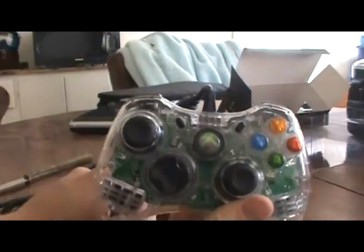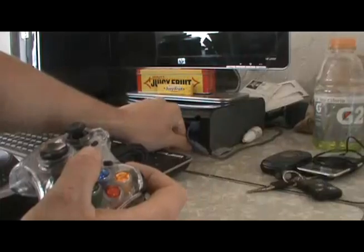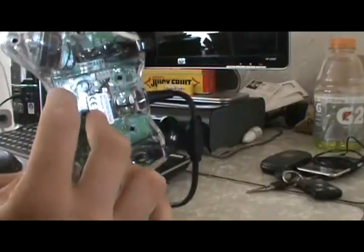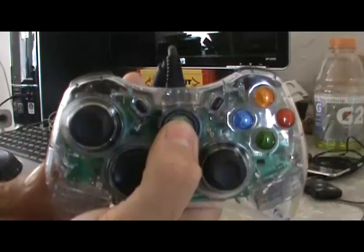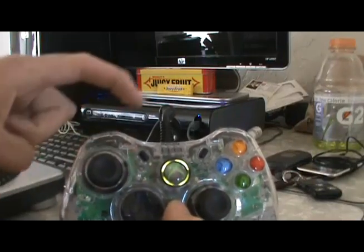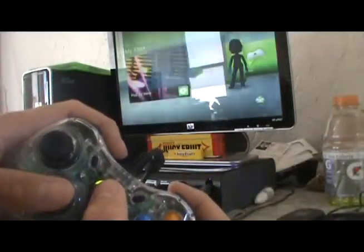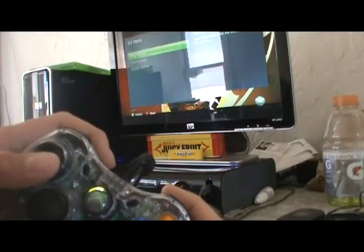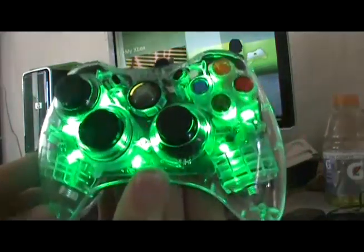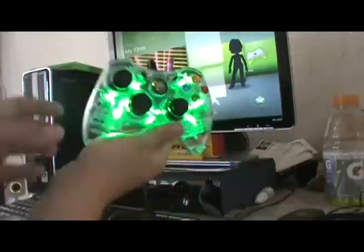I'm gonna plug it in and see how bright it is — it's kind of light outside, but we'll see how good it responds. It's got a black wire instead of the gray kind. We'll start it on off first. Alright, my Xbox turned on and you can see this blue light right here. Let's turn this baby on. I guess I got the green edition — I've seen a couple ones where they're red, but that looks really tight. I wish it was blue to match my Xbox.